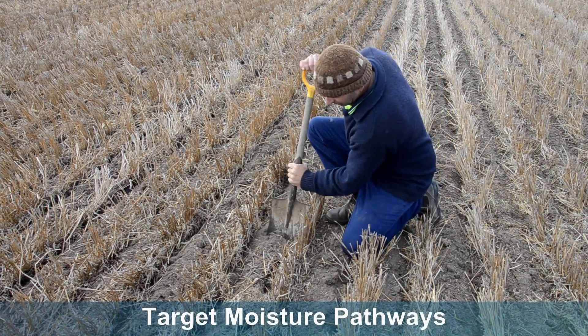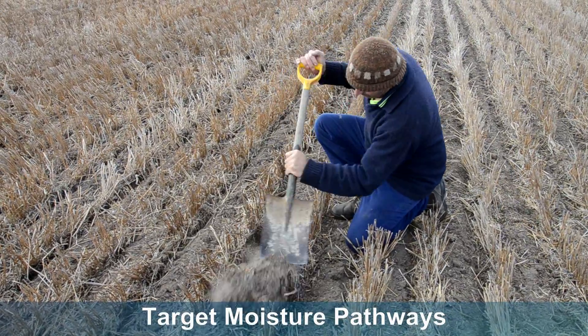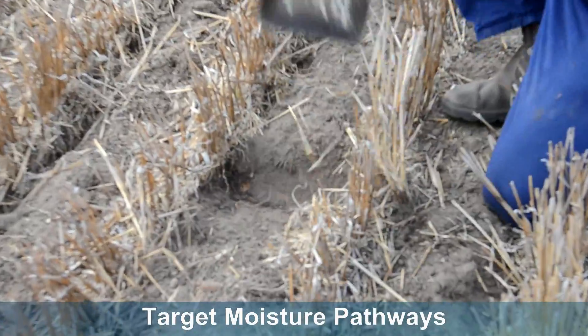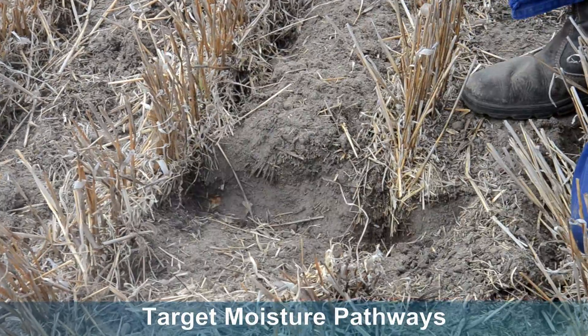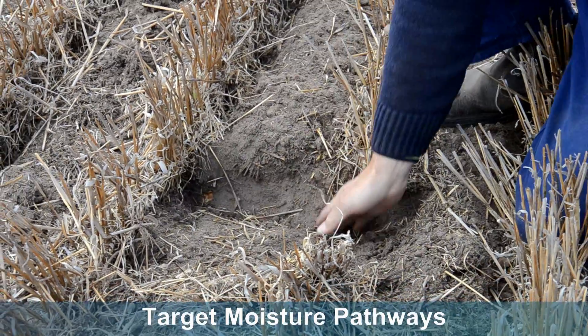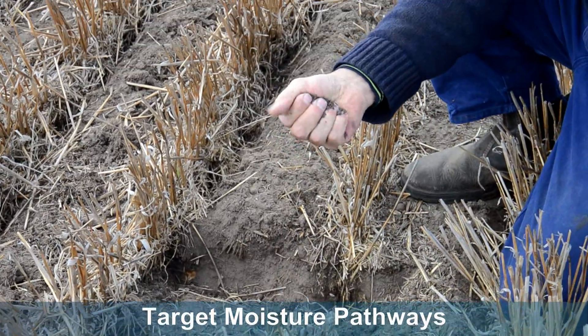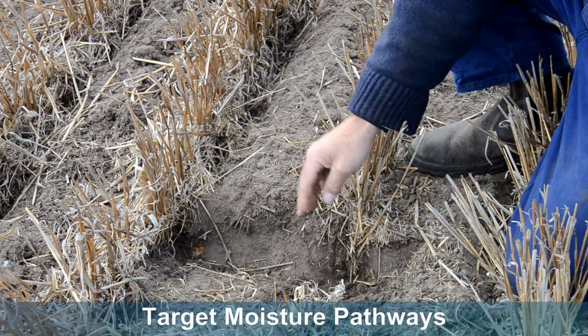You can see as I dig — you can see the moisture in the row and dry between the row. And again you can see the moisture from the moisture pathway from the previous year's stubble and furrow.